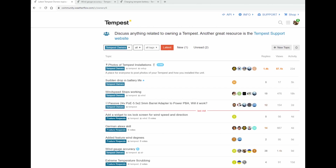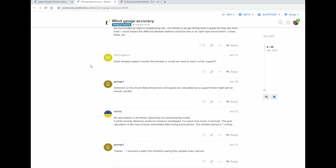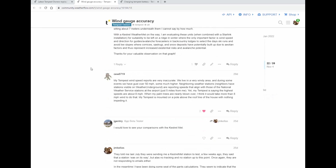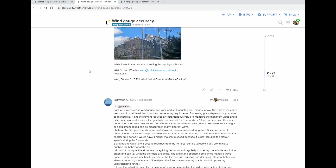To their credit, Weatherflow runs a forum for The Tempest and for their other products, and they don't curate the forum. So it's a really good place to pick up some unbiased viewpoints and get an overview of some of the issues that current owners are having. If you're having issues, there's a lot of potential for mitigations offered by other users that have gone through the same thing.